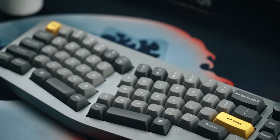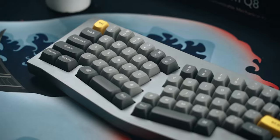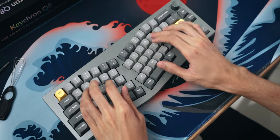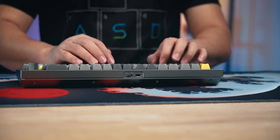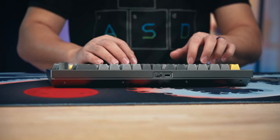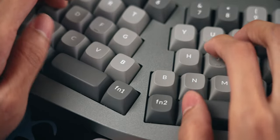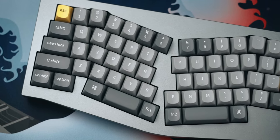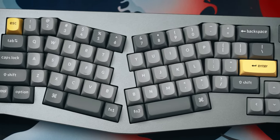Another positive of the Keychron Q8 is the fact that it has an Alice layout, which is more comfortable in my opinion than a traditional keyboard. As you're typing on the Q8, your hand position is more natural — it doesn't feel like you're stretching as much. If you're not a touch typist though, you may find it difficult to get used to this at first, but most folks will be able to adapt. There are also two B keys on the left and right cluster, so you don't have to worry about which hand to use for that key.